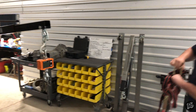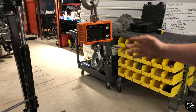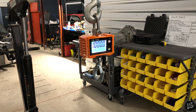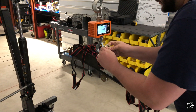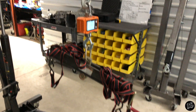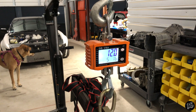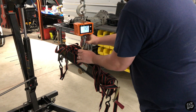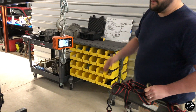First we're weighing the lifting fixture — the load leveler and straps — to get a baseline. We let it stabilize and it came in at 12 pounds. We'll deduct that from every single weight we measure going forward.